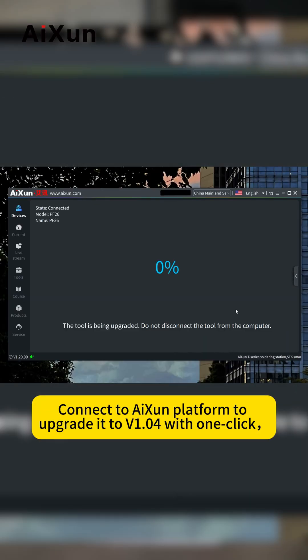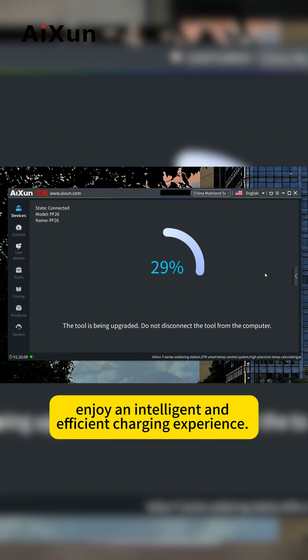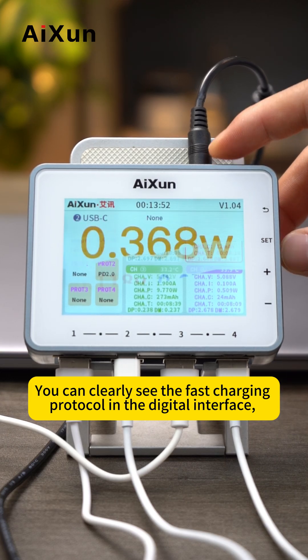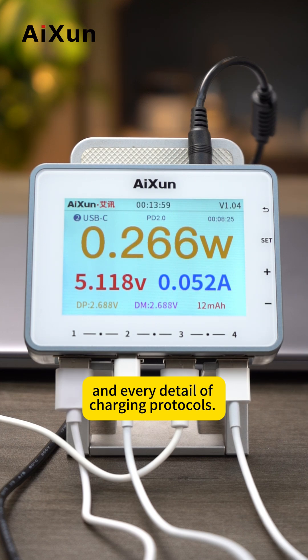Connect to the iShin platform to upgrade to V1.04 with one click, and enjoy an intelligent and efficient charging experience. You can clearly see the fast charging protocol in the digital interface, allowing you to control the charging data and every detail of the charging protocols.